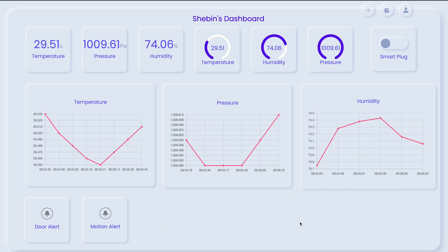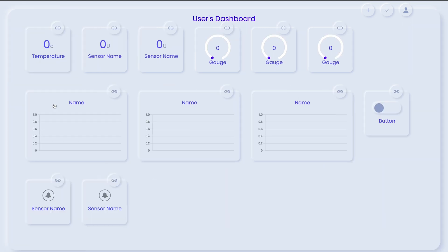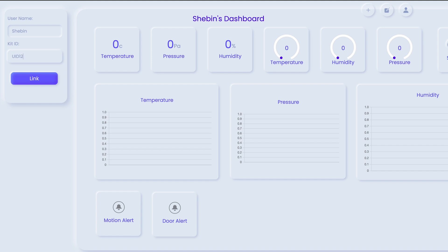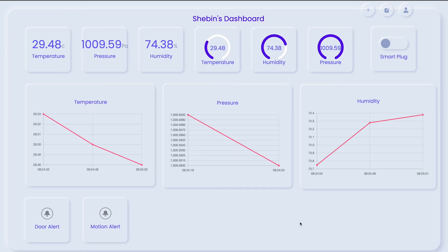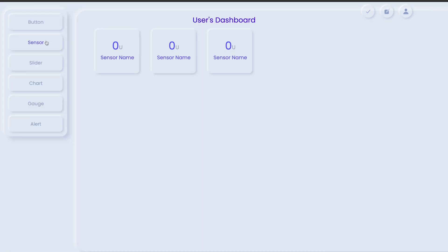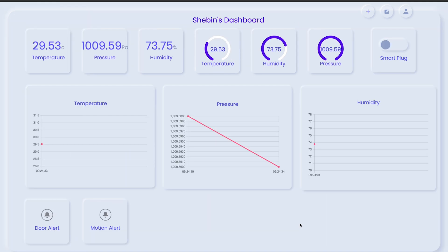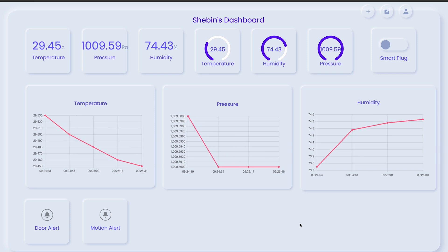The cherry on top: our intuitive dashboard. Using the unique kit ID and node IDs, seamlessly link each sensor to the dashboard. This allows you to visualize and control the gathered data effortlessly. Utilize different widgets on the dashboard to customize your experience, granting you complete control and insight into your home's environment. Now let's explore how this is built.